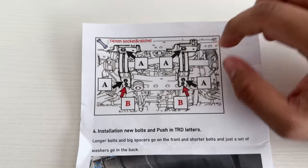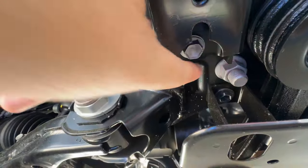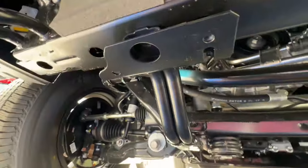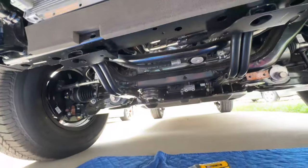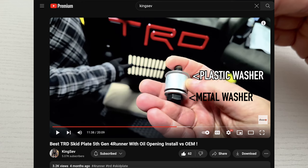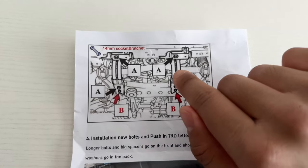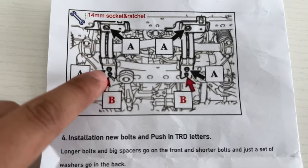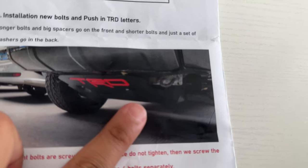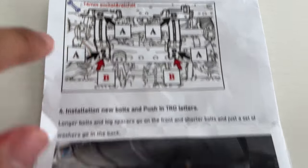For the front bolts, there's a large hole where a sleeve goes. You'll have a longer screw for the front and a shorter screw for the back. For the front: insert the screw, add the metal washer, then the thick metal sleeve on top, then a plastic washer on top of the sleeve — that plastic washer is there to prevent rattles. For the back, Car Trim Home gives you new bolts, but I did not use them. Instead, I reused the OEM Toyota bolts that came out from the back of the braces.